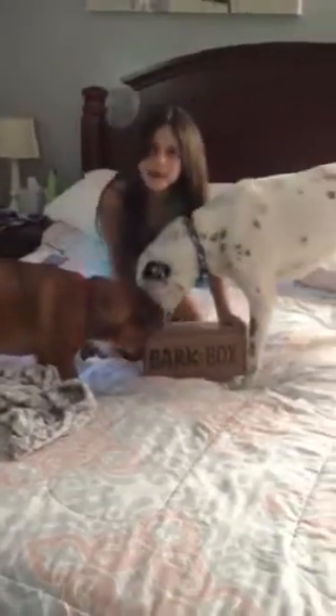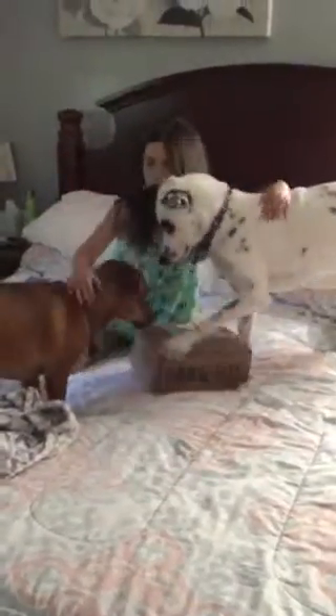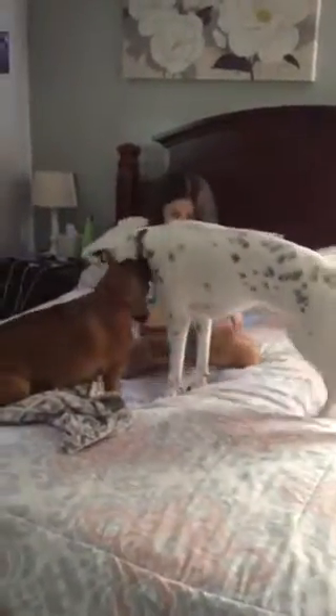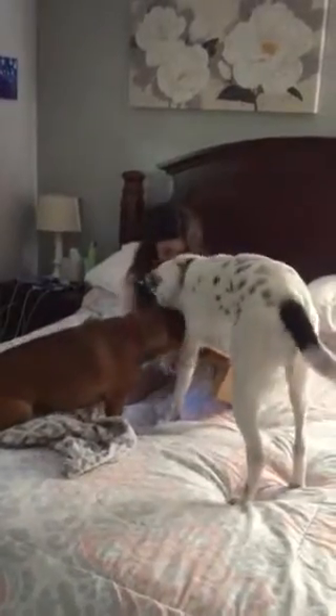Hey guys, this is a barf box — another video and we have special guests, Biscuit and Bailey, and we're opening a barf box! Okay guys, let's open it!